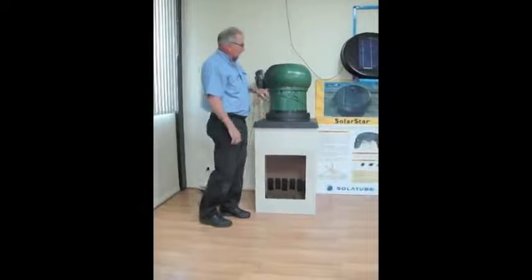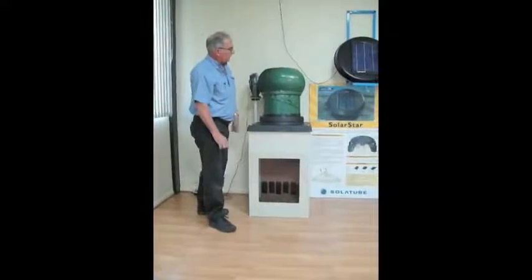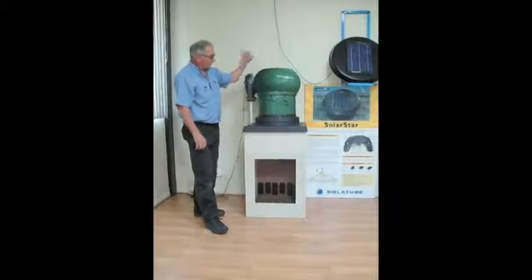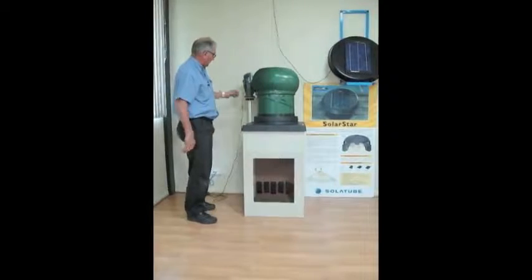What we'll do now is we're going to demonstrate the performance of the Solar Star solar powered roof ventilator system, which will take this unit off and then fit that onto the air box, and then you can see the difference in the airflow performance with the air flowing through the bottom of the air box.